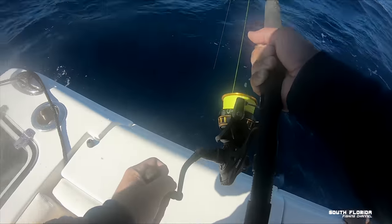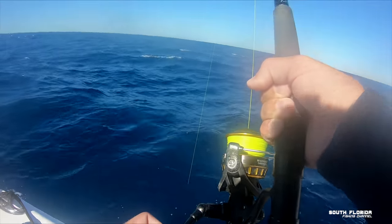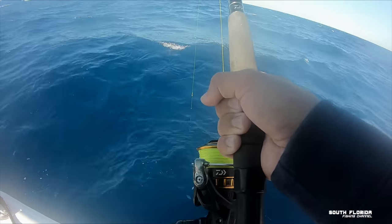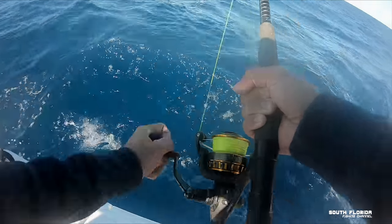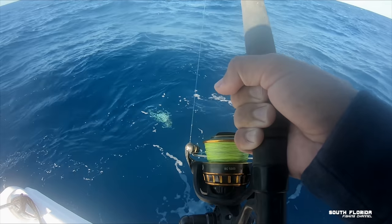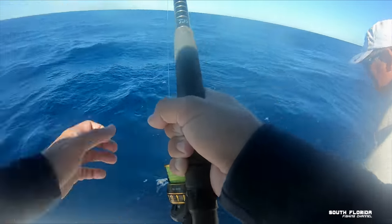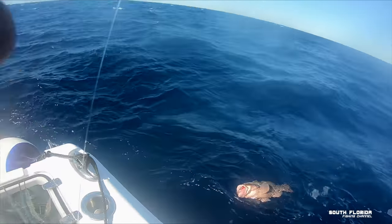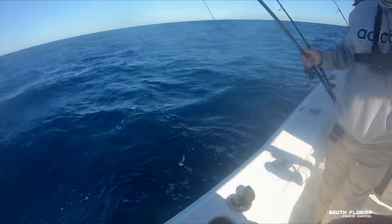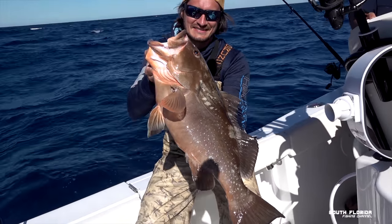He looks good — that is a mutton. It's a mutton? Oh he looks good — oh my god, mutton weight. It came off — that's the big one. He's a monster. It's a grouper — it's a red. That's the biggest red grouper I've ever seen. You gonna lift him in? That is a monster red. Too bad they're not in season, but this'll do.